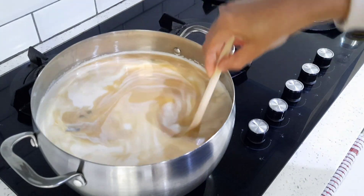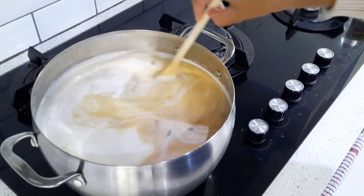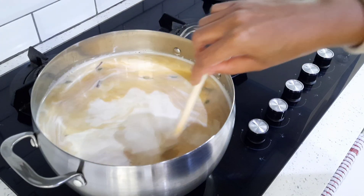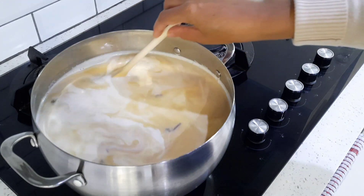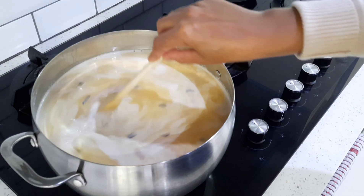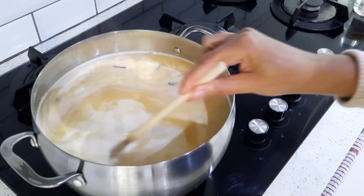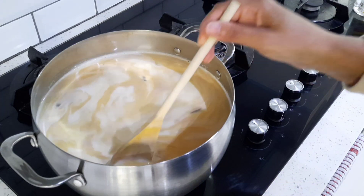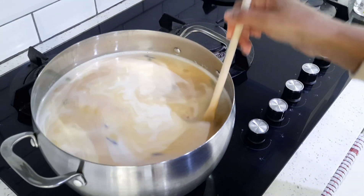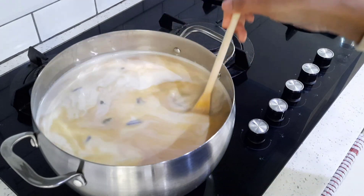Once it comes to the boil again, I'm going to add my sago, then turn my heat down and let it simmer until the sago is translucent. Once it's translucent, you know that your Boeber is done. At that point you can add some sultanas or some flaked almonds if you like, but my family prefers it without, so I'm not adding any today.